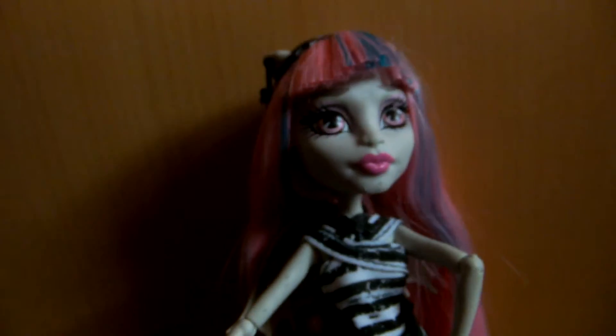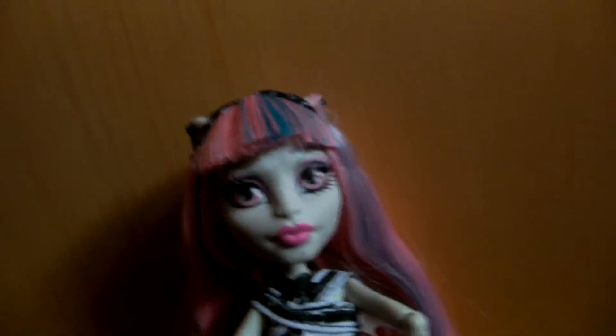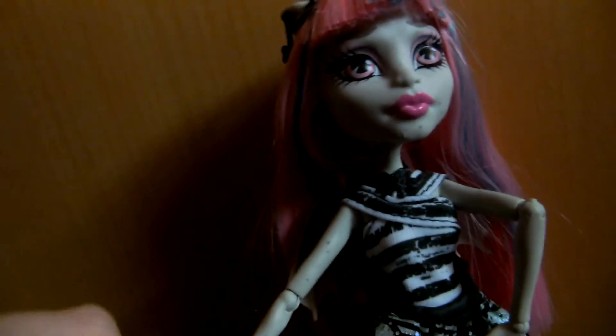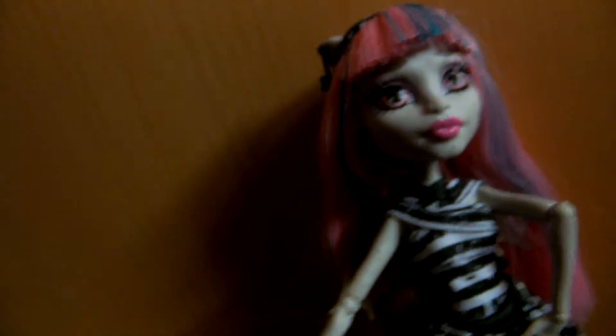Hey guys, it's Nella MH Girl here, and today, as you can see, it's the Michelle Goyle wants-to-hide review. Before I start, unfortunately I just realised I cannot find her pet, and I think the pet has a name — I actually don't remember. I think they do, but I ripped open the box, like I said in the Phoenix review, which will be uploaded before this.